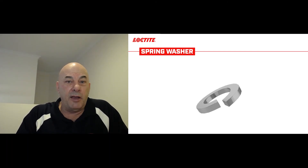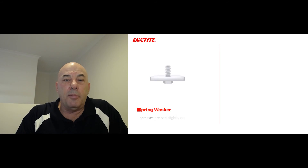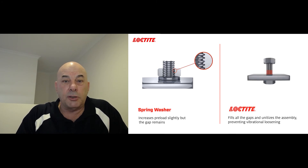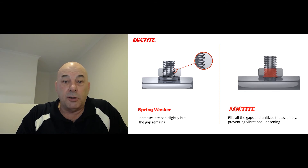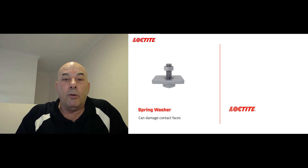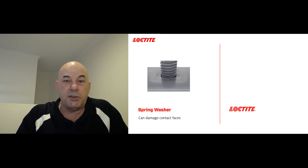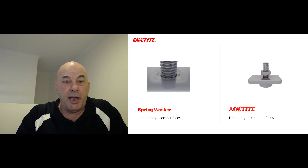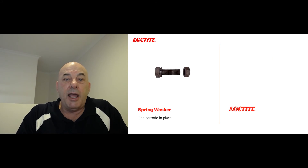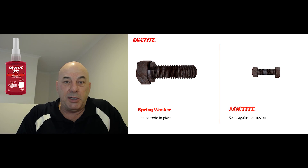Loctite has many videos on the reasons why spring washers, star washers, and all these types of mechanical thread lockers don't work and will come loose — whereas a chemical solution such as a Loctite thread locker is a permanent solution. We went through all the reasons why the customer should throw the spring washers in the bin and use a high strength thread locker. After some tests, the customer ended up selecting Loctite 277 as the best solution.